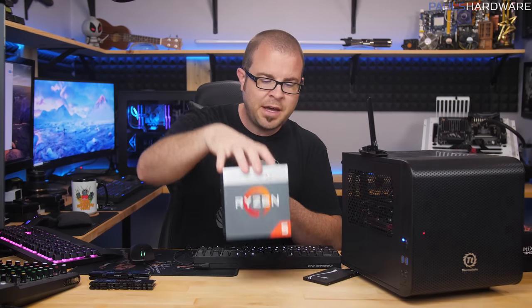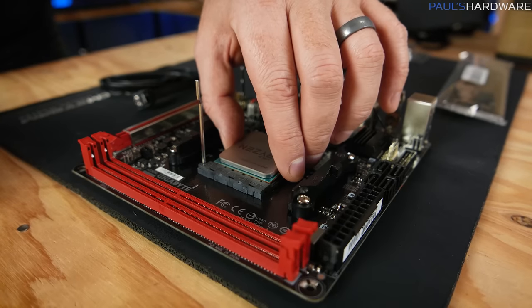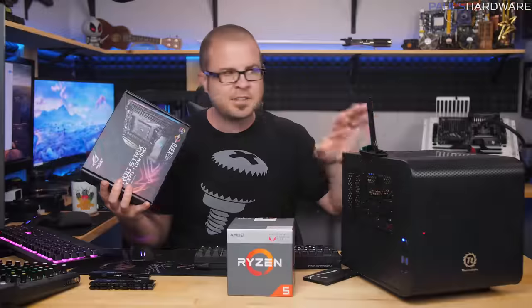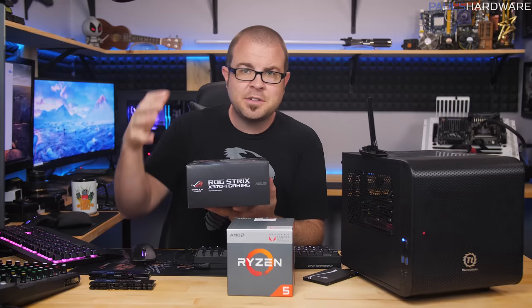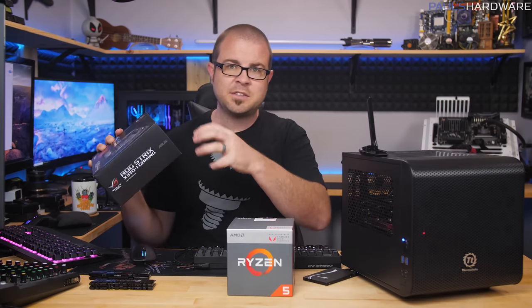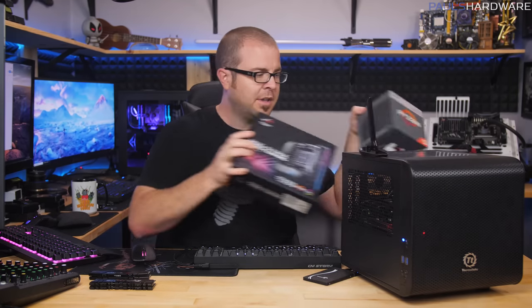The motherboards compatible with these APUs are your B350 and X370 chipset motherboards, which came out about a year ago. If your motherboard was manufactured and shipped to a retailer sometime in 2017, it has an older BIOS version on it. You'll need to update the BIOS so it will recognize and be compatible with the new APU. This situation will happen again in another month or two once the Ryzen 2 processors launch — same scenario.